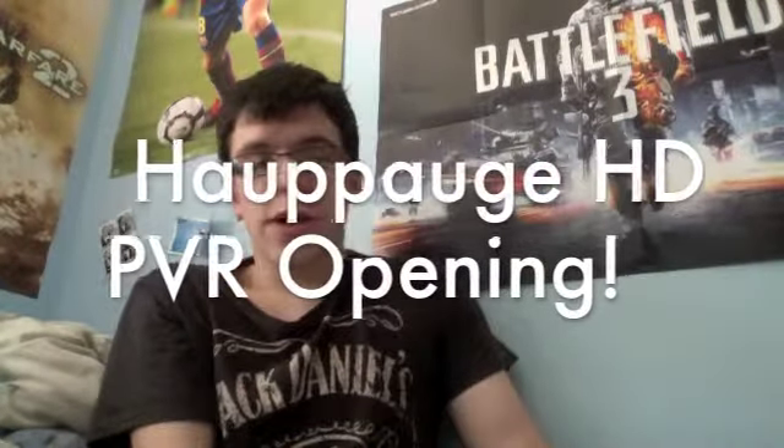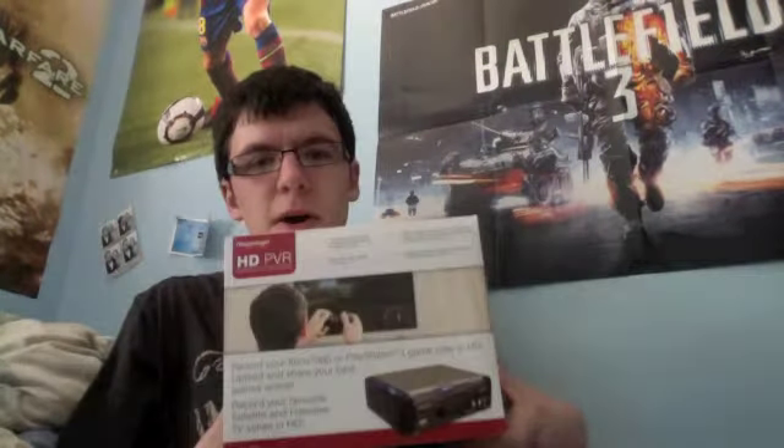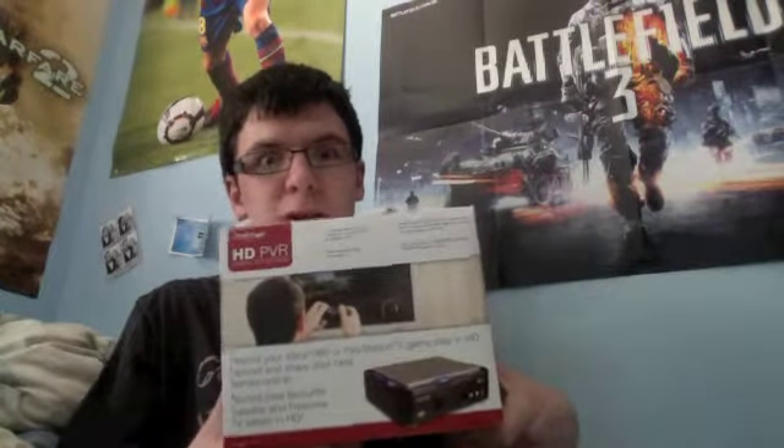Hello everyone and welcome to another episode of Craft of Genius. This time I'm doing another box opening — I know all of you disliked my other HP touchpad opening — but this time I've got the Hauppauge HD PVR, and this is what I'm going to be using to record my Xbox gameplay from now on.